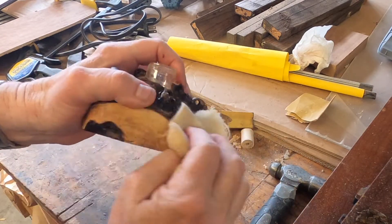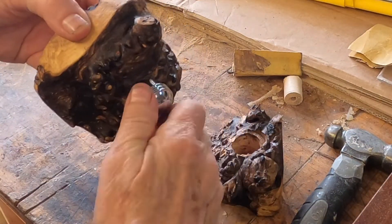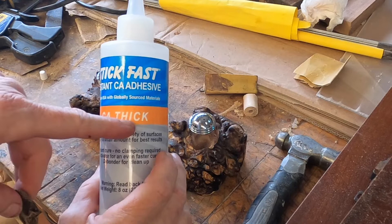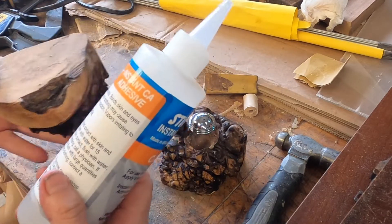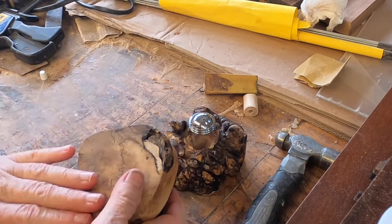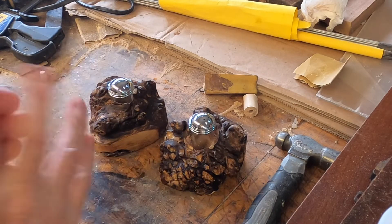Which one should be salt and which one should be pepper? Let me know in the comments — I'm curious to know what you think. Just because I'm putting the pepper one on here doesn't mean I'm saying what it is. What's cool about this is you can see if it's empty or full. It sits in there very nicely and will dry hard as a rock. I love the bark inclusion and what the burl does — when I sanded here and brought out those colors, that's a nice contrast.